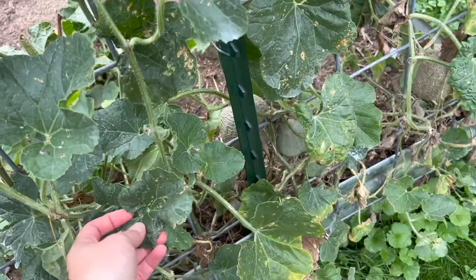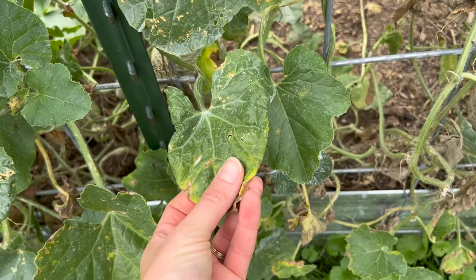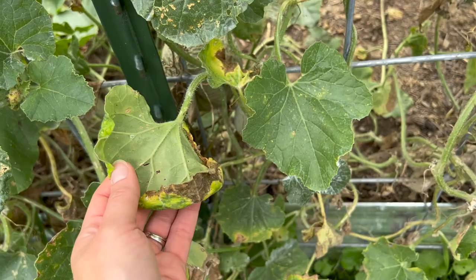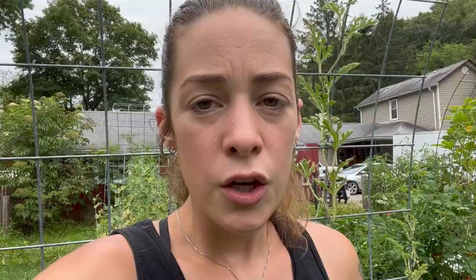Another pest I've been dealing with in the garden is aphids. It was earlier in the season — now that we're in the heat of summer, the aphids kind of went away. But they were really messing with my cantaloupe in the earlier months of spring. The leaves were curled over almost burrito style, and when I flipped them over they had aphids all in the creases and there were ants farming them. So I picked off all of the affected and infested leaves and dumped them in a bucket of soapy water, then dusted my cantaloupe vines with diatomaceous earth to help get rid of the ants and the aphids. That seemed to work because I don't have that problem anymore.